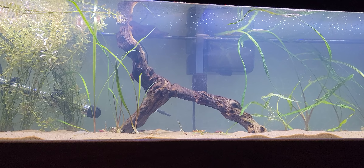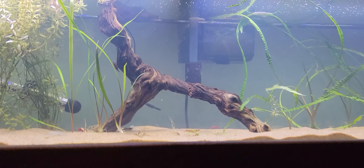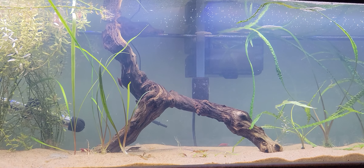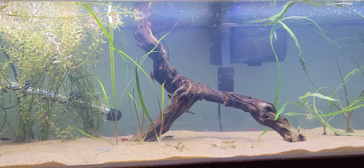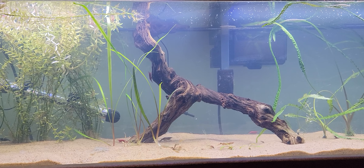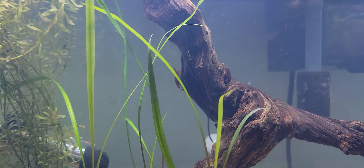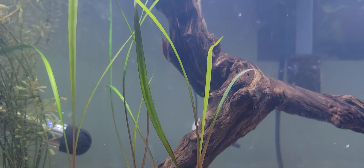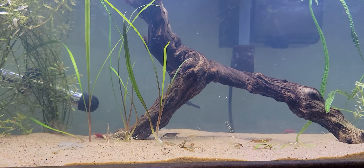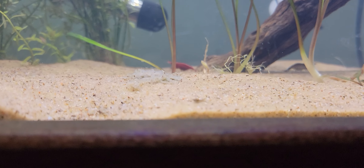I threw this piece of driftwood in here just for something different. I didn't think it would go in here originally, but I guess it looks alright — mostly because it kind of sticks out the top of the tank a little bit. Here's another cherry shrimp just chillin, and here's another cherry.